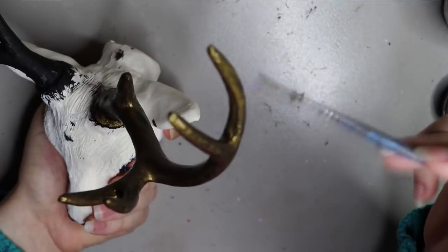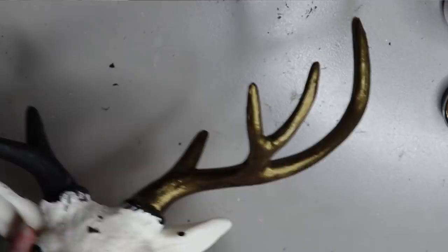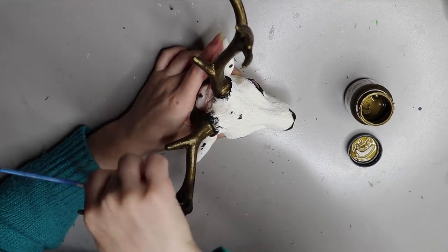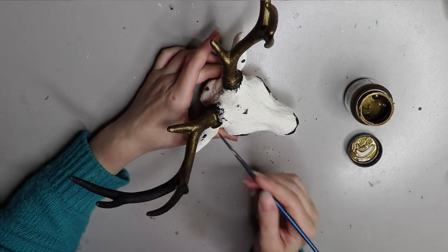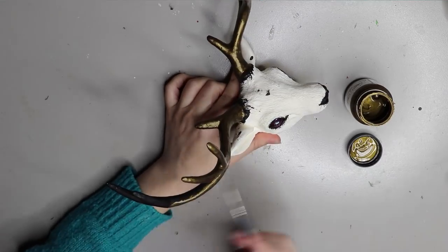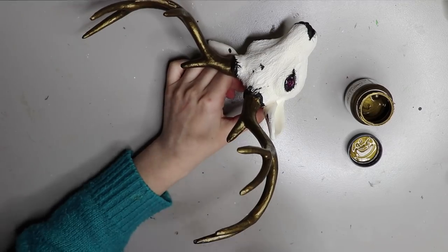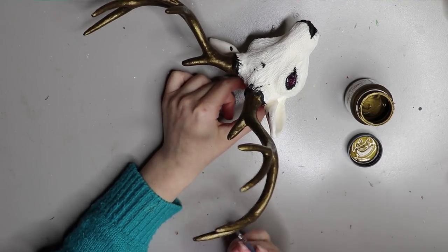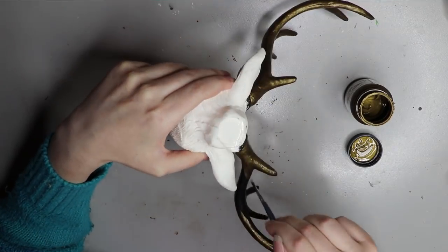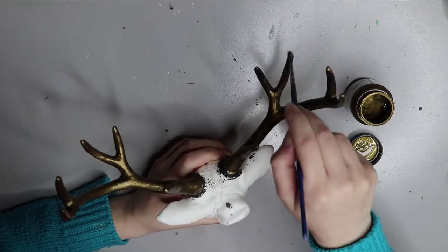What I'm doing here is going around with the copper paint again and filling over any areas I've missed or that are a bit streaky. I only did one coat of this copper paint because I wanted the black to show through a little bit — I didn't want a solid copper, I wanted more of a sheen to it. For the tips of the antlers I used a gold paint that blended into the copper.